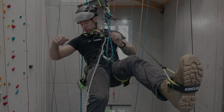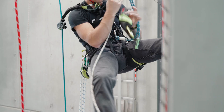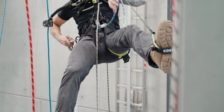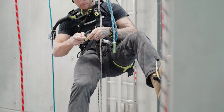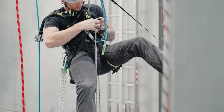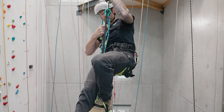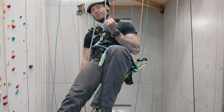First up: what happens if you drop your main device? If you did drop your regular descender, you could literally just grab your Pinch, hook it up to the rope, and proceed to either work or descend and go get your main device back. It goes onto the rope quite simply, exactly like you would another device, and the changeover happens exactly the same as well. You find yourself at height, drop your device — grab your Pinch, hook it up, and get back to it.